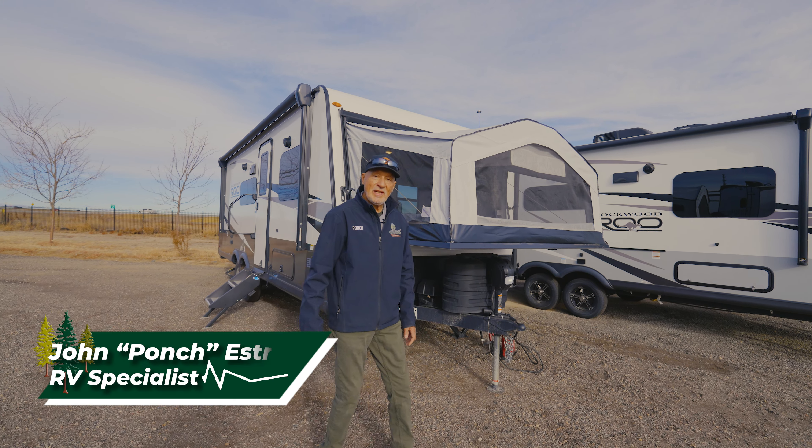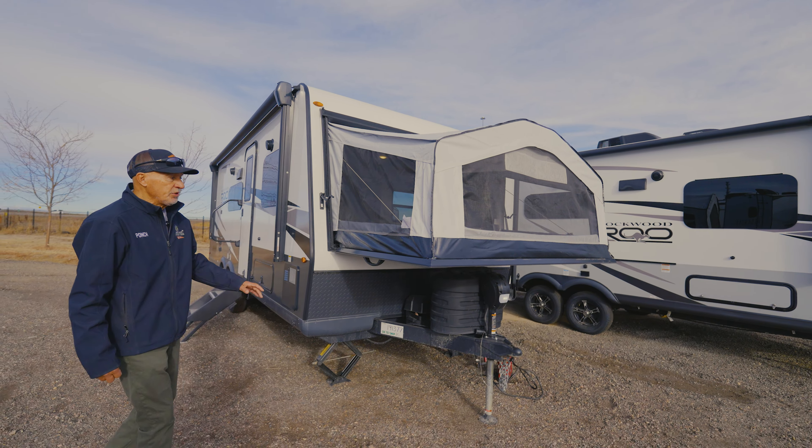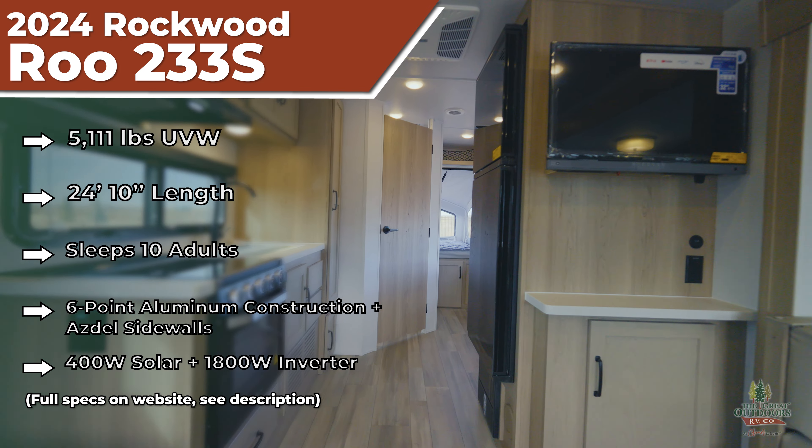Hello everybody, this is Ponce with The Great Outdoors RV in Greeley, Colorado. Today we're going to introduce the 233S Roo. This is by Rockwood, and this is the 2024 model.